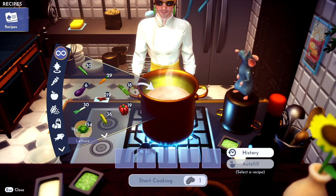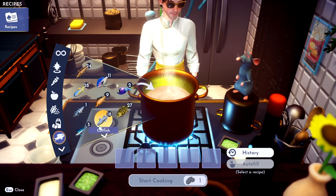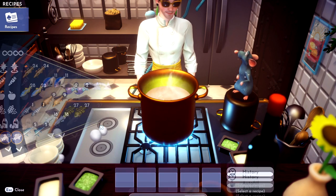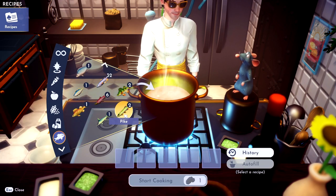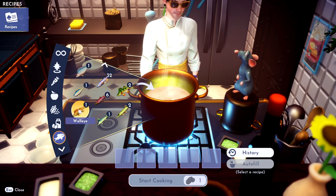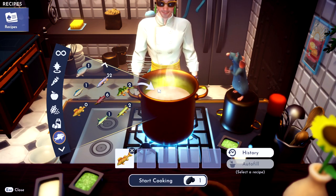Okay, so what you need is a walleye. Oops, I dropped a fish. What does that fish even look like? I can't remember. Oh, there it is right there! A walleye. Great name for a fish.